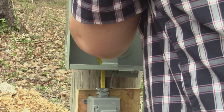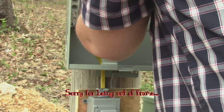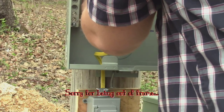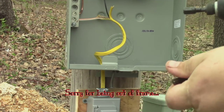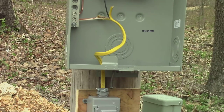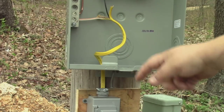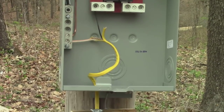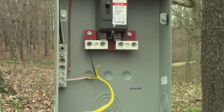I'm going to look in here and make sure that nut is down on it. Yeah, we're good. Now theoretically when I flip this on, none of this should melt. Let's see what happens. Ta-da!